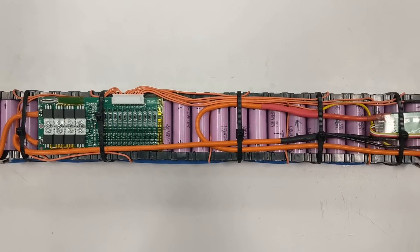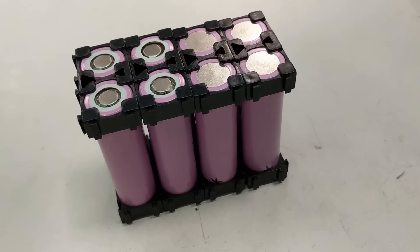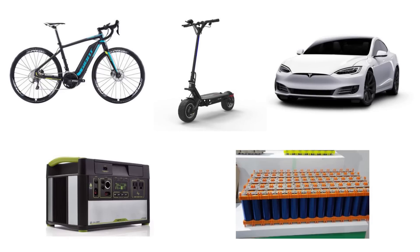Designing a custom lithium battery pack is a fun way to learn about electricity and engineering. Lithium batteries can be used for countless applications, including electric bikes, scooters, vehicles, backup power supplies, off-the-grid solutions, and more.